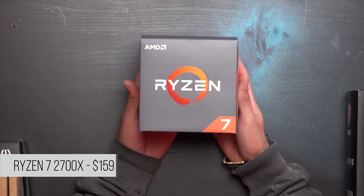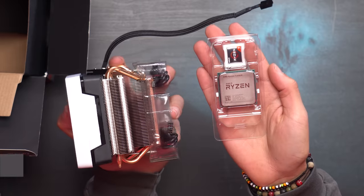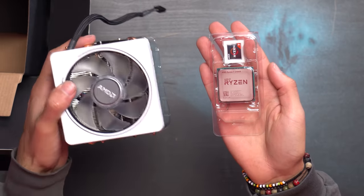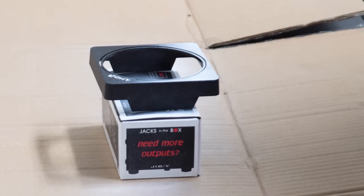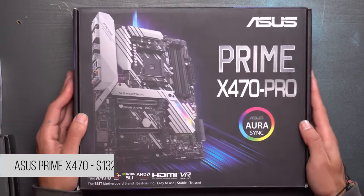Our CPU of choice is the Ryzen 7 2700x - it's an 8 core processor and it comes included with a pretty beefy stock AMD heatsink. I disassembled it and spray painted only the top part white to match our theme. The motherboard we're using for this build is the ASUS Prime rocking the X470 chipset.